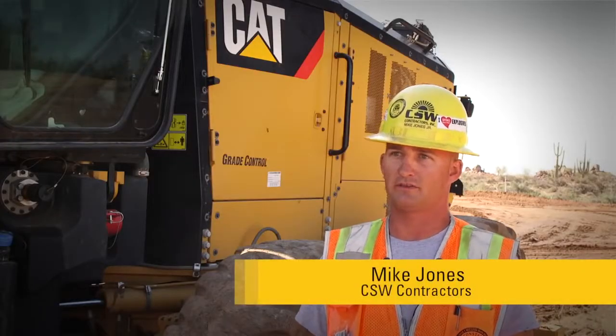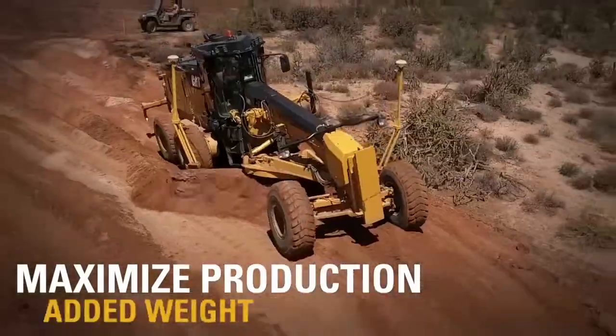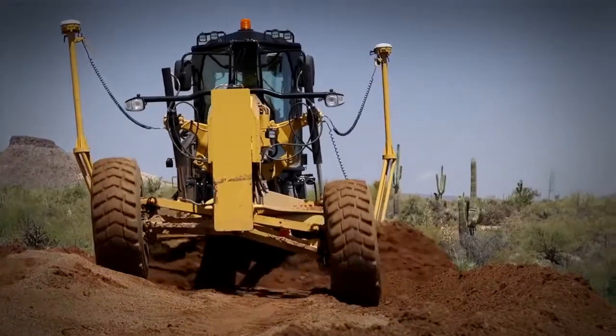One thing I've noticed about this 14 M3 is the added power it has along with the added weight. You seem to be able to push a lot more dirt and get a lot more load on the machine without it actually losing traction and spinning.